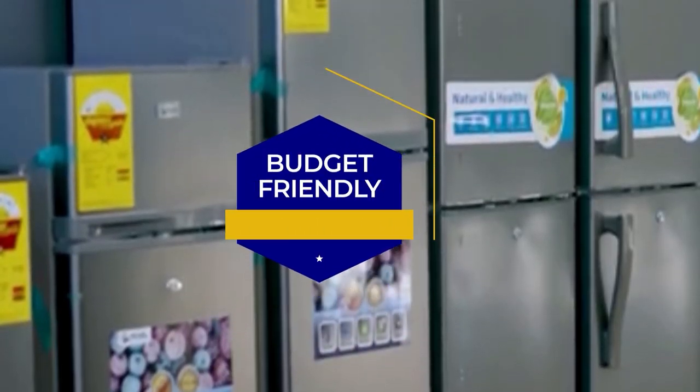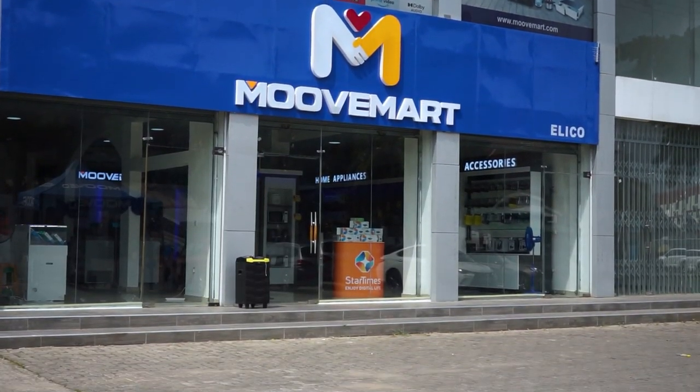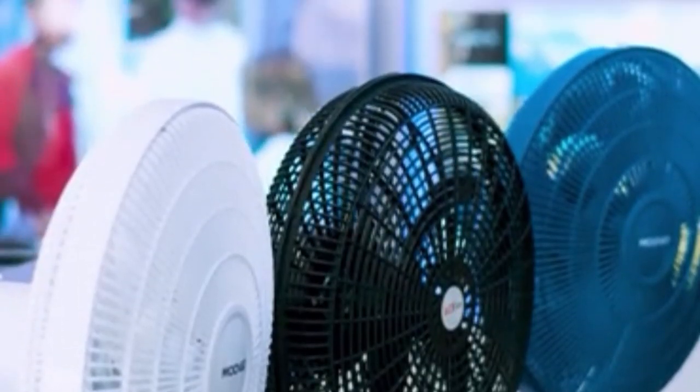At Smoothmats, all our products are budget friendly. At Smoothmats, we bring entertainment to life. Available in all Smoothmats showrooms.